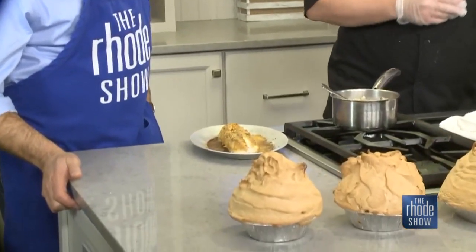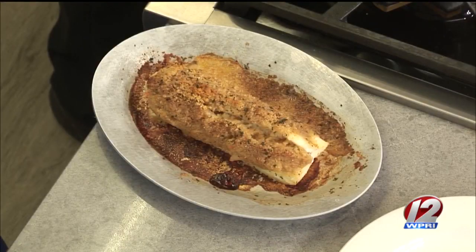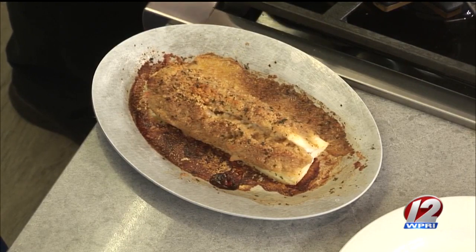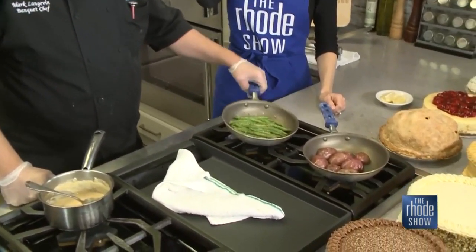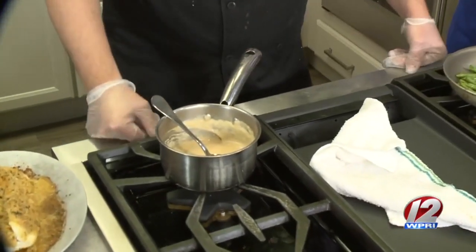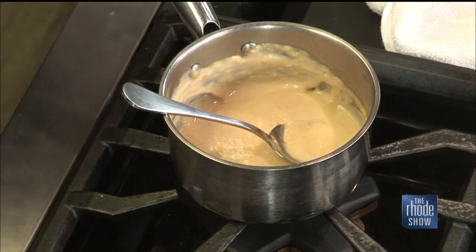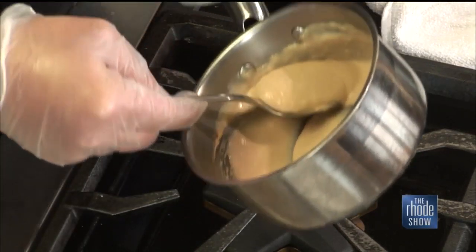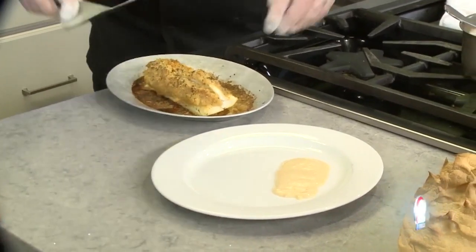Here's our finished product. What do you serve that with normally? We normally do an oven potato, green beans — fresh, obviously. And then we can do mashed potato, rice, whatever they like. I would probably choose the red potatoes — people love the red potatoes. A little rosemary. And then fresh green beans with garlic butter. And I've got a lobster bisque to go with the fish. It's going to go on the bottom, actually — you don't want to mess the integrity of those nice toasty bread crumbs. It gives it a nice little sweet flavor, a little extra something.